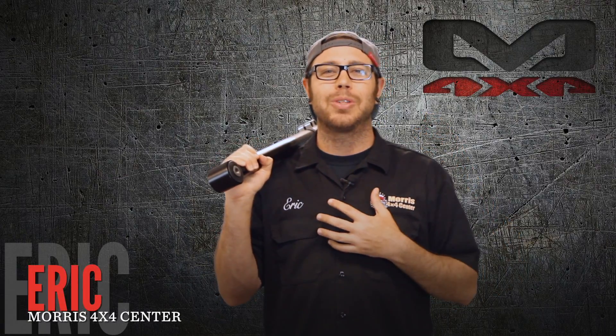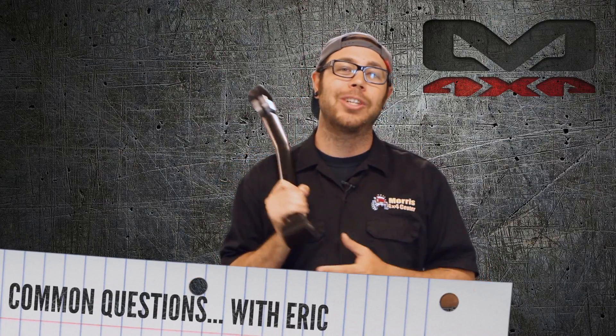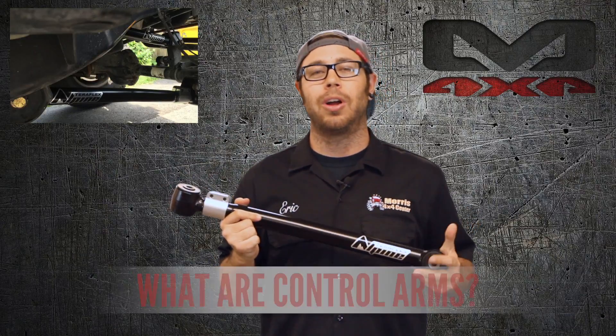What's going on Jeepers? Eric with Morris 4x4 Center coming back at you with another common question we get all the time about Jeep parts and accessories. That question is: what's a control arm?